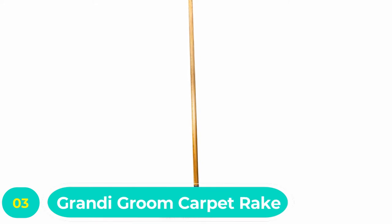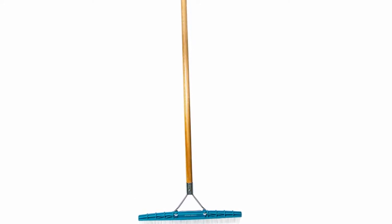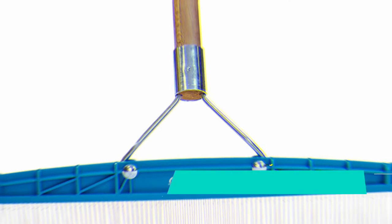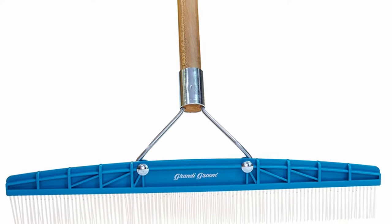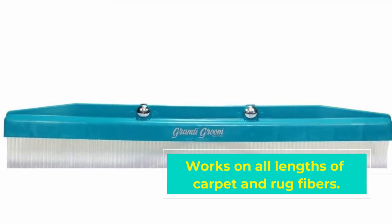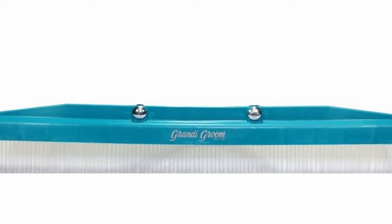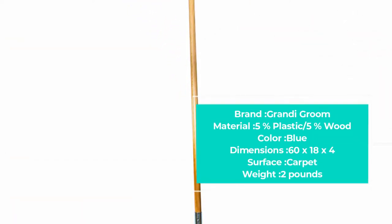Number three: Grandy Groom Carpet Rake. If you're doing heavy-duty cleaning, you'll love the Grandy Groom as your go-to option. The level of versatility this broom brings is what makes it the preferred choice for many professional carpet cleaners. With it, you can loosen up and clean caked-up mud, grime, and pet hair from all kinds of carpets. It is especially useful for grooming artificial grass, and thanks to the long nylon tines on the broom head, you can do a thorough cleaning job on any artificial turf and pull the blades upright for a maximum bloom that does not look artificial at all.